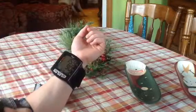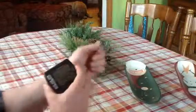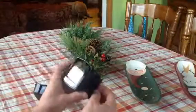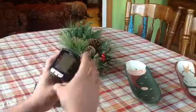It'll store my readings for an awfully long time, or the readings of two people for half as long. Still very reasonable and easy to use — you only have to push the one button.